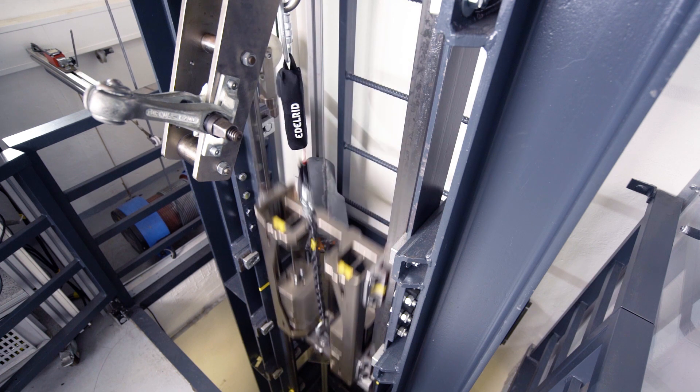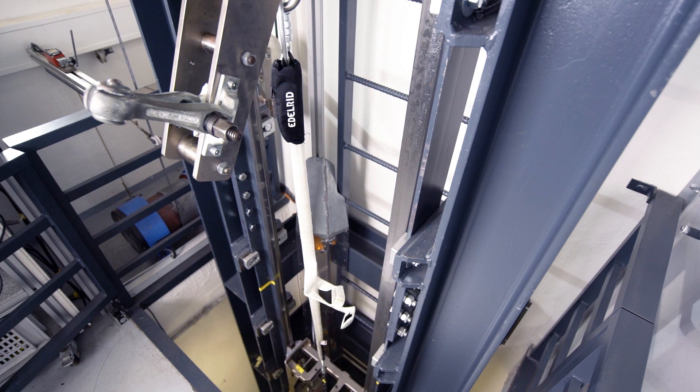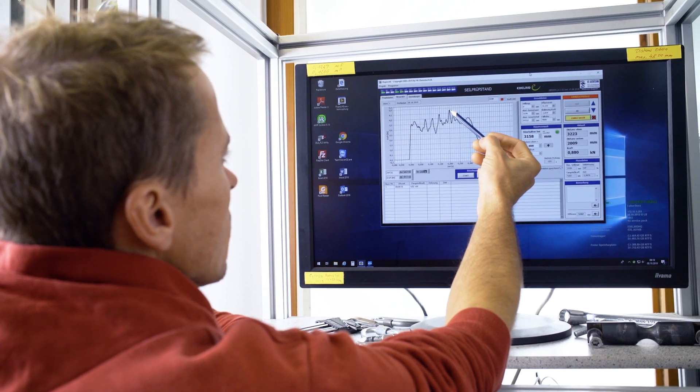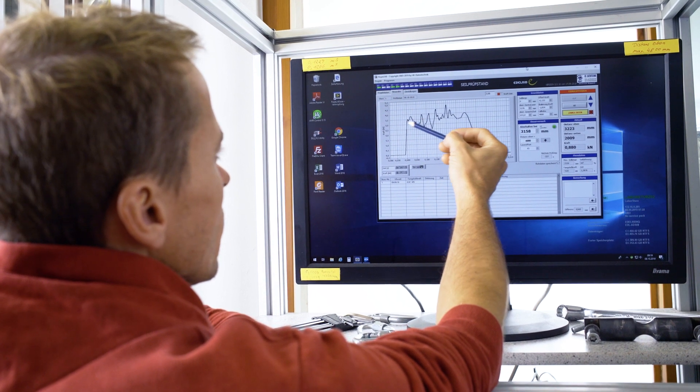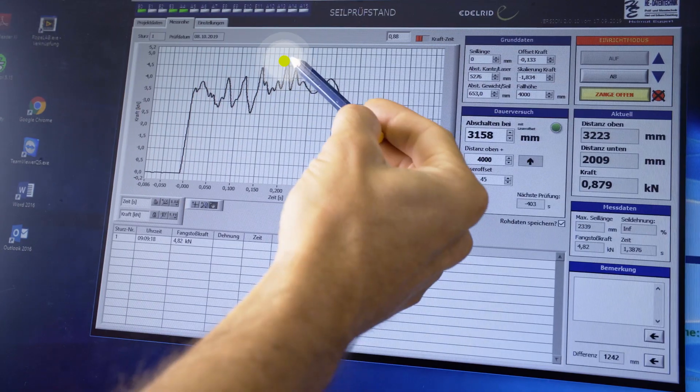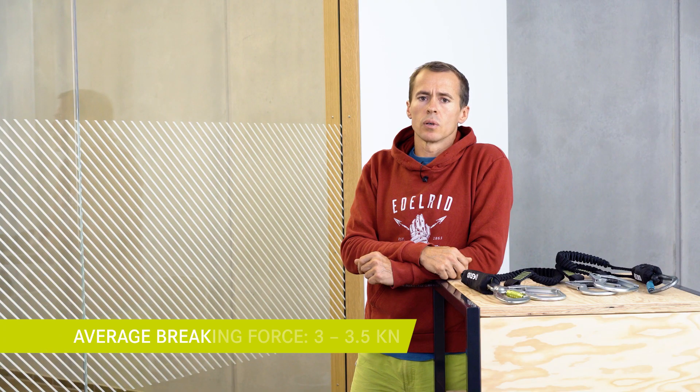Here we see how the mass hits the catch plate, the tear webbing breaks open and by that absorbs the energy. Here we see the force-time graph of the test. The maximum force lies at 4.8 kN, which is created by a single peak. The average braking force lies between 3 and 3.5 kN.